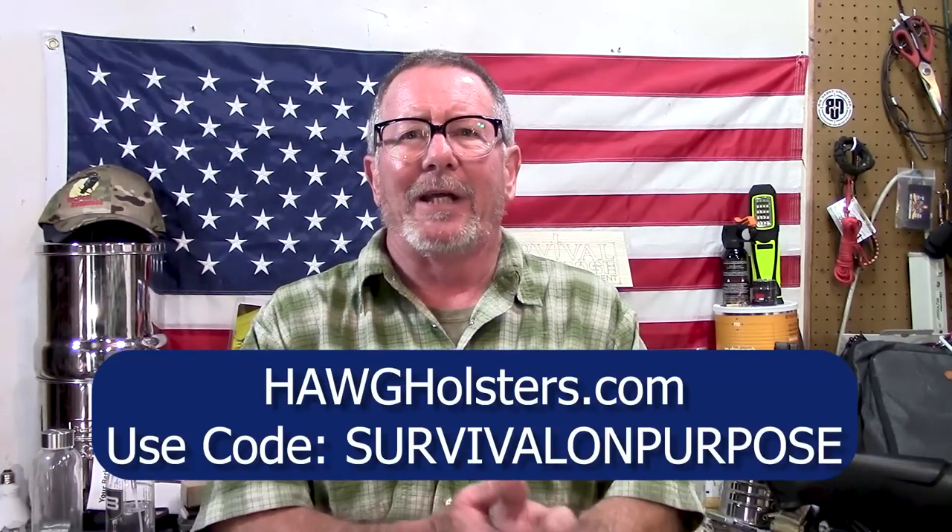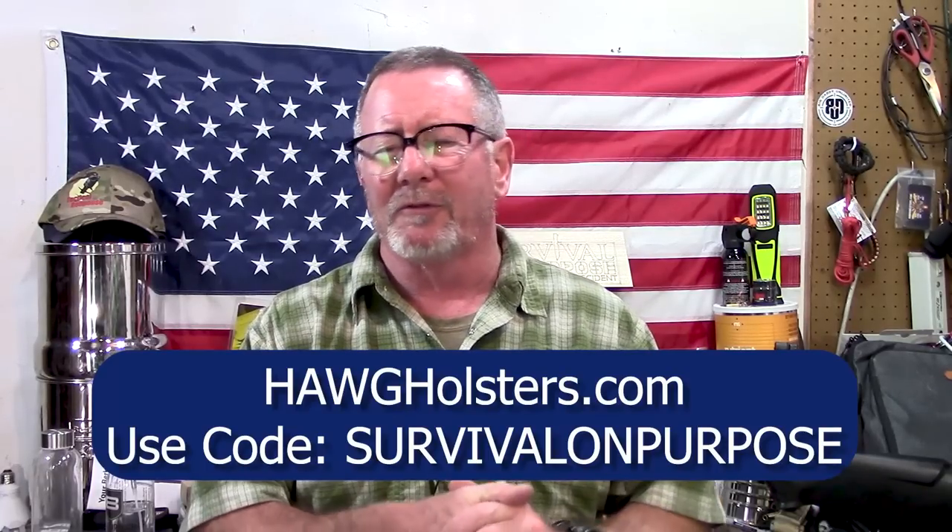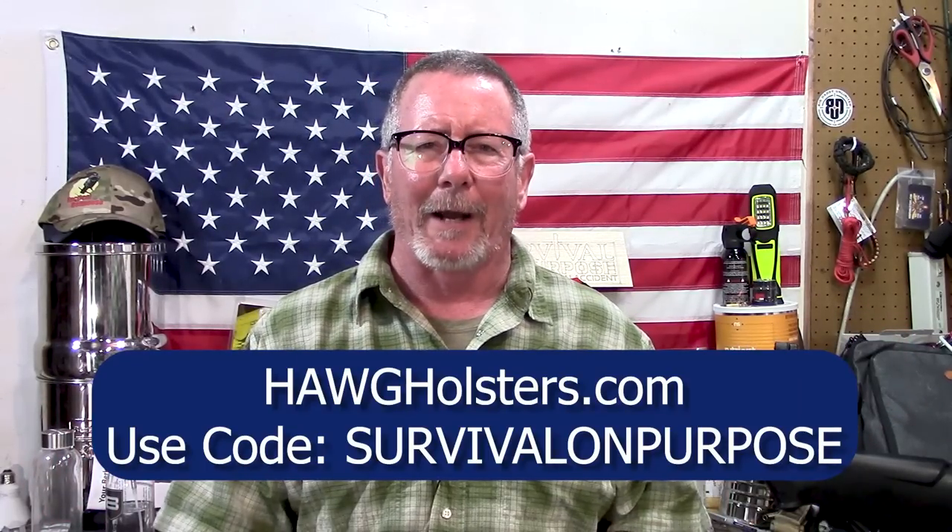John at HOG Holsters has got it figured out — he makes the most comfortable, most concealable concealed carry holster I've ever used. If you want to save 10% on any order over $30, use the coupon code 'survivalonpurpose' — all one word — at checkout. Tell John I said hello.